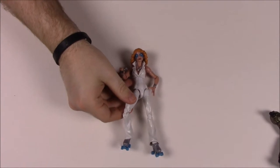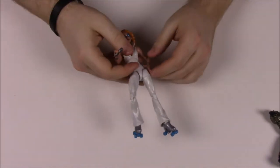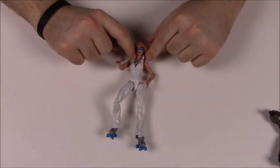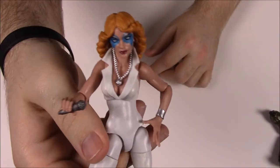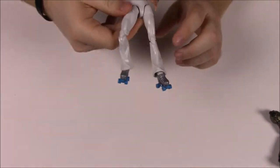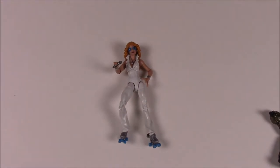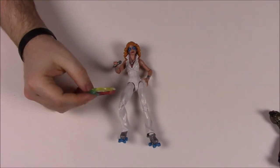Next is Dazzler, a female character who is very much an 80s disco roller skater — she's got roller skates on her feet. She has a little disco ball necklace around her neck, blue paint around her eyes for character, and she carries a microphone in her hand. She also comes with a rainbow-colored energy beam accessory.